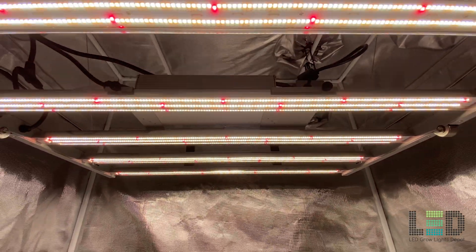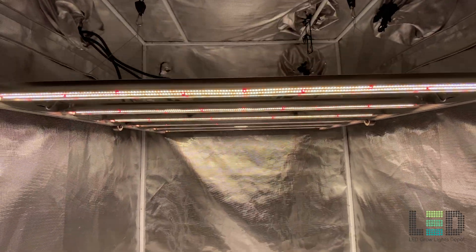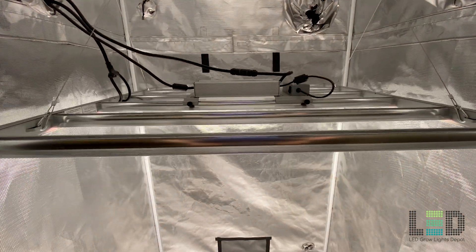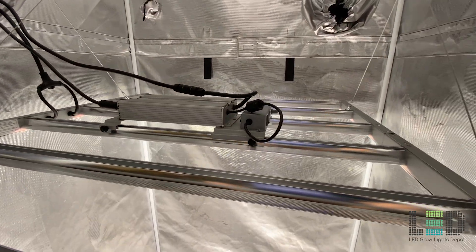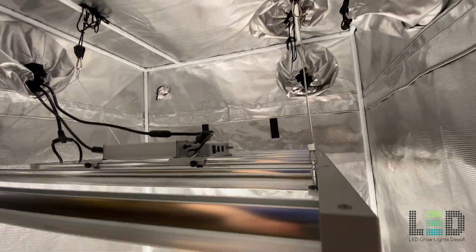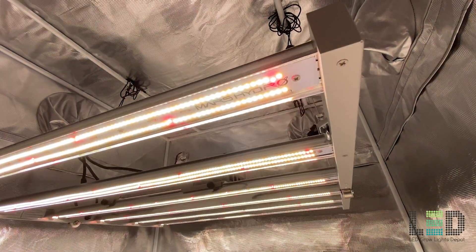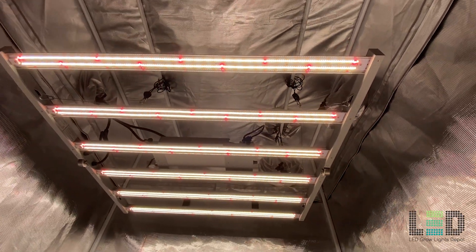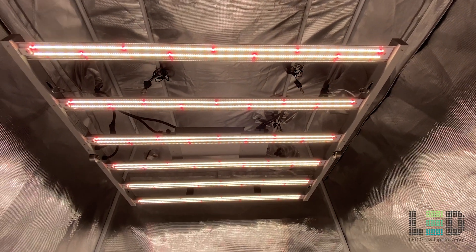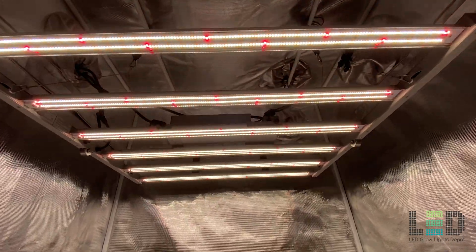The FC4800 is part of Mars Hydro's newest series, the FC series, released August 2020. At the time of this review, the series is also made up of the smaller FC3000 and the FC6500, the largest light in the series. The FC3000 is best for a 3x3 flower area while the FC6500 will flower up to a 5x5 area.